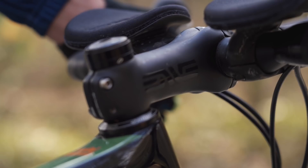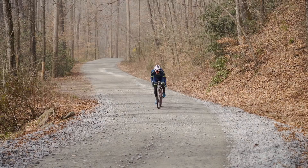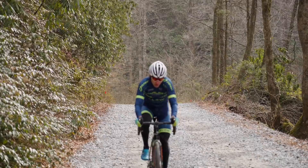On a related note, let's talk about the cockpit. I've got a 100 millimeter negative six degree ENVE stem set as low as it can go. For bars I've got ENVE's road handlebars with road togs in the drops to improve comfort in the drops over long races. I actually try to spend as much time as I can in the drops while racing, even while drafting, to improve aerodynamics.